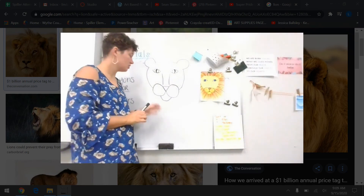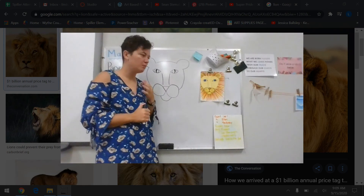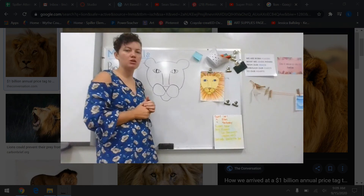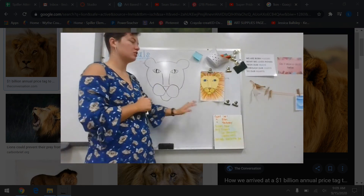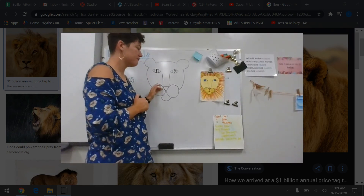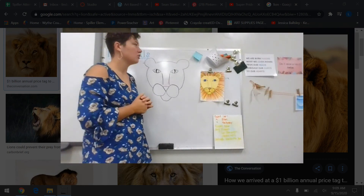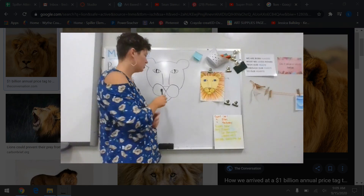Then what you're going to do is use your crayons to color in his face. You do not want to use your crayons to color in his mane. We are making this a male lion because their manes are beautiful. Next week we're going to use our markers to make watercolor paint. So you have to use your crayons on his face. If you need to look up a picture of a lion or rewind to the picture I showed you to know what colors to use, you can do that.